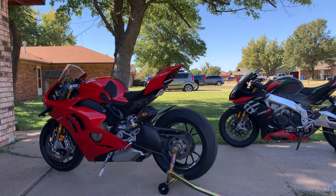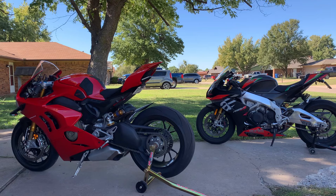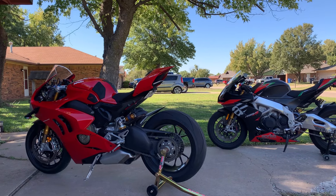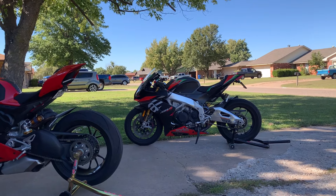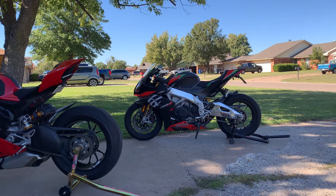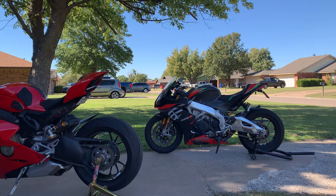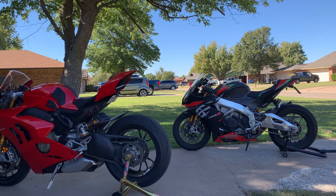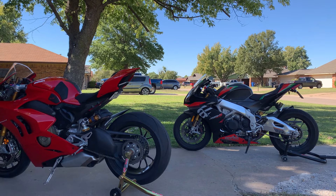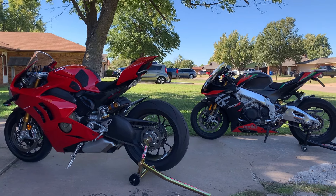A lot of you may or may not know — insurance companies go off algorithms and statistics. The fact of the matter is 600s are a lot cheaper and more available for the majority of riders, so the statistics of accidents are going to be a lot higher than liter bikes. For the Aprilia it's roughly $100 a month, and the Ducati is just under $100 a month — significantly less than the 600. It's all metrics; liter bikes are going to be cheaper for the most part.